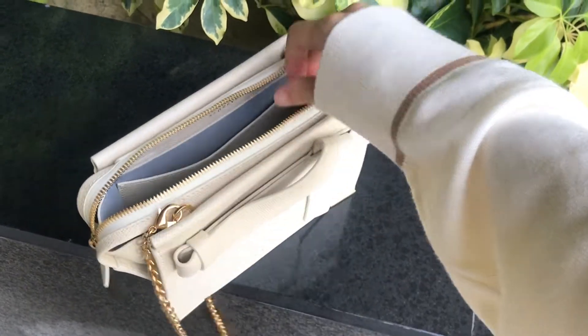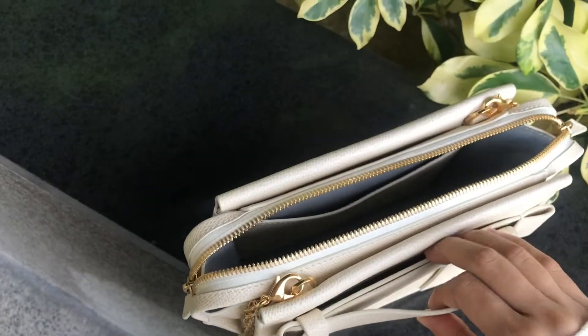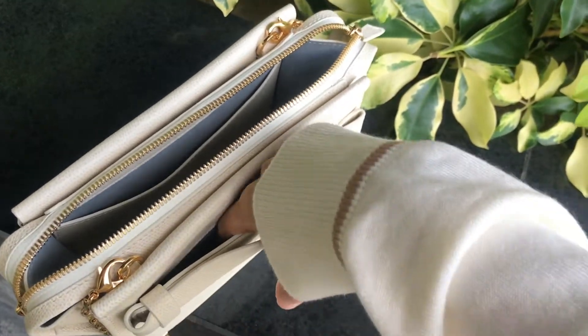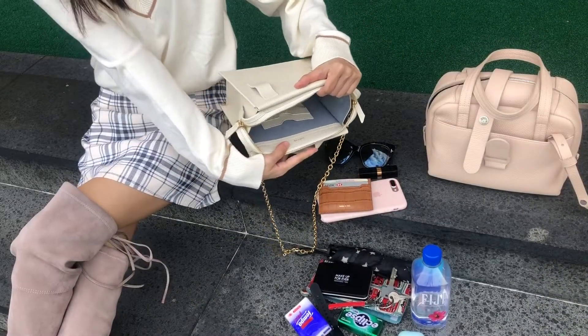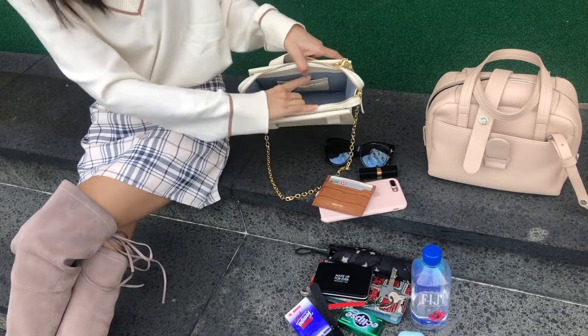This bag features a zip closure so it's really easy to get in and out of the bag. There's also a hidden back pocket behind the front ribbon so you can fit your phone in it. For the interior, there are some card slots and a slip pocket so you can keep your things organized.